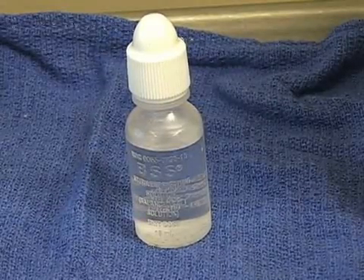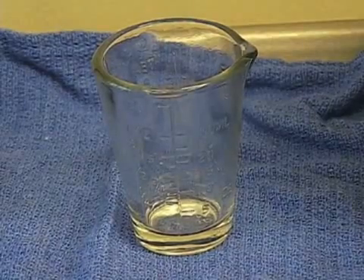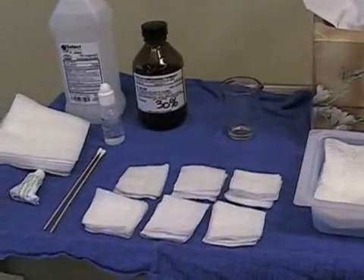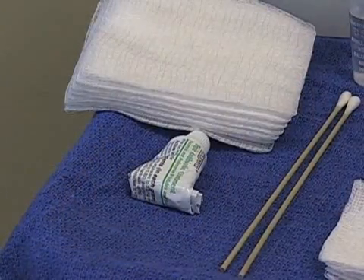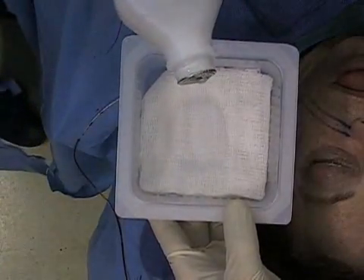We like to have BSS available in case we need to irrigate out the eye. A non-metallic measuring cup is used for the Trichloroacetic Acid, as well as Q-tips, an array of gauzes, and triple antibiotic ointment for placement at the completion of the chemical peel.